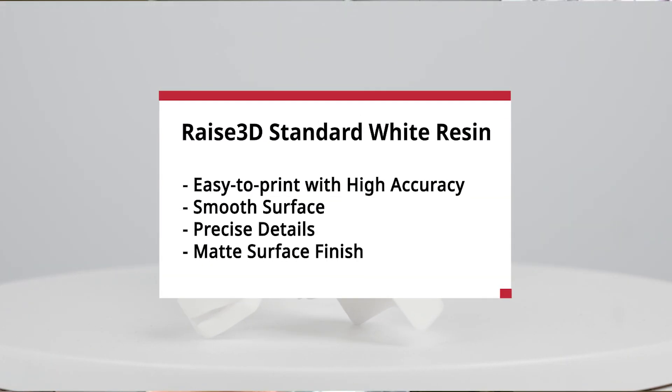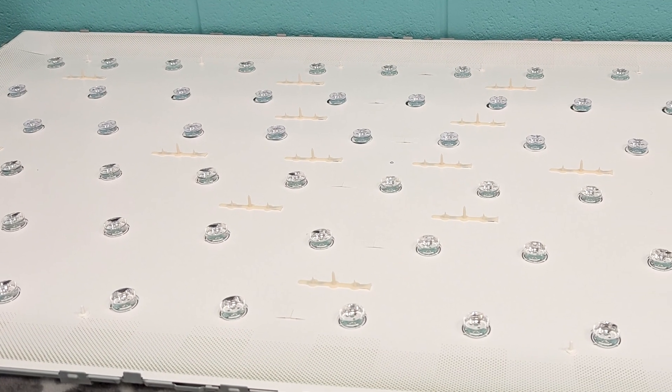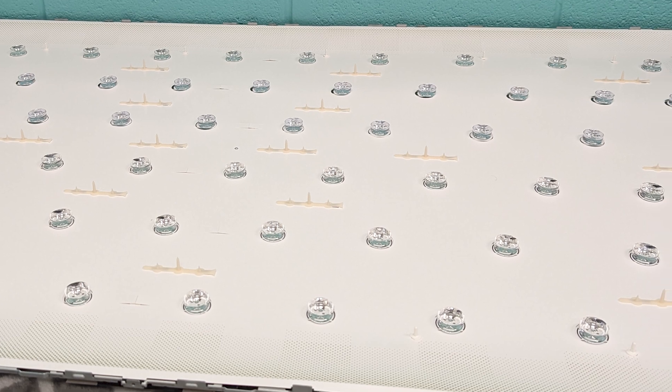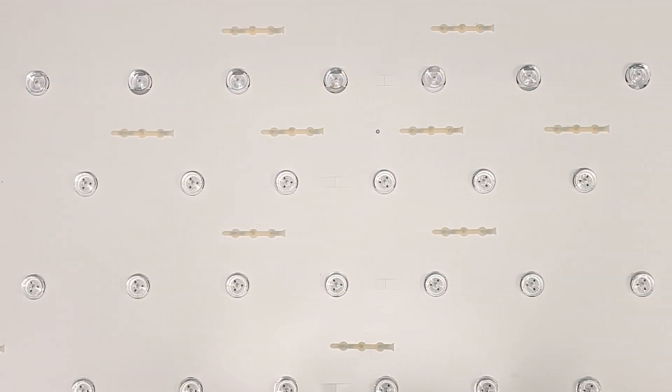We did use Raise's standard white resin. That was the first resin we had for this printer and we were just experimenting with how it would go. When compared to the molded plastic original versions, the properties of the resin-printed version stood up much better.